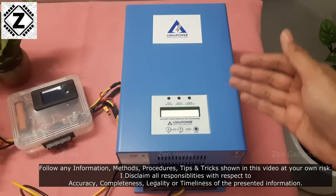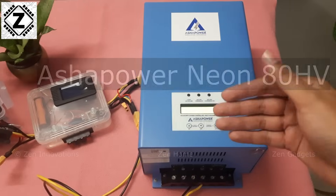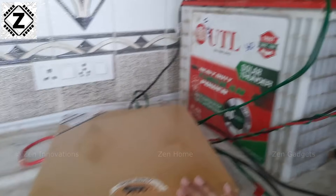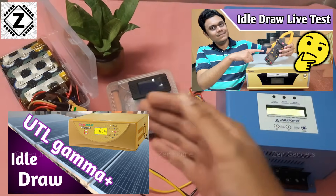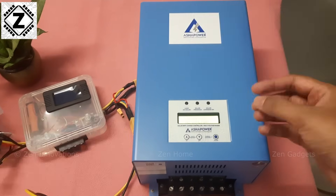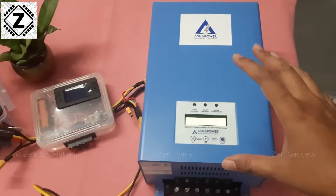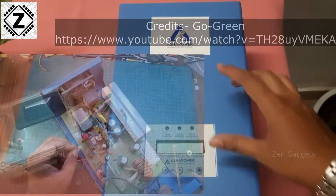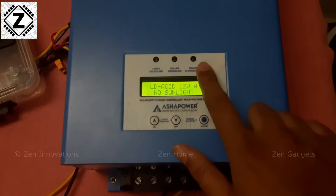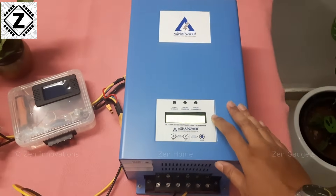I have such a beautiful machine right here before me. This is the Asha Power MPPT and the model is Neon 80 HV. In the past, I have measured idle draw of various inverters, be it from UTL or Microtech. After watching those videos, a gentleman on my channel commented that we have these various MPPTs connected overnight and in the absence of solar energy, these things might end up consuming a lot of power from the battery bank and hence draining the battery. Because these MPPTs do contain various components — for example, MOSFETs, coils — and the display is always working with a variety of LED indicators which keep glowing all throughout the night. So I feel that the doubt this gentleman has is very, very valid.